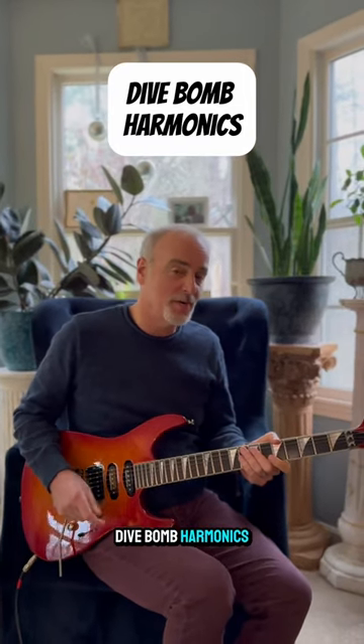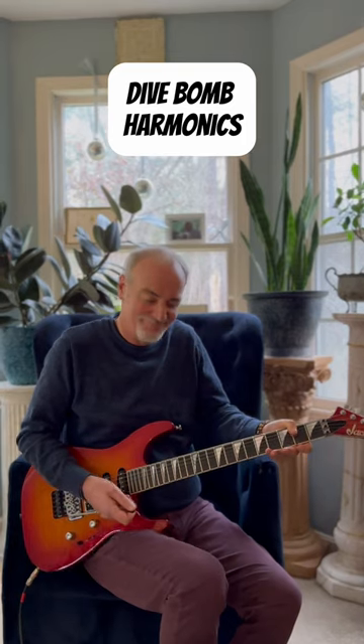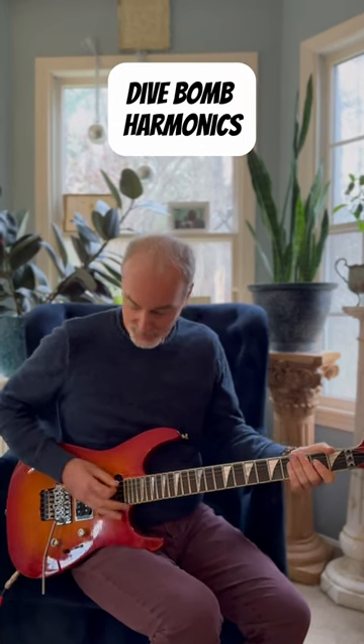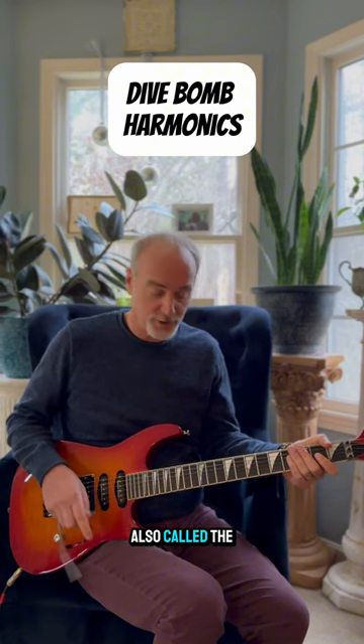Divebomb Harmonics are something that's really cool. How do you do that? Well, you've got to have an electric guitar, you've got to have some distortion, and you're going to have one of these things — a tremolo system, also called a whammy bar.